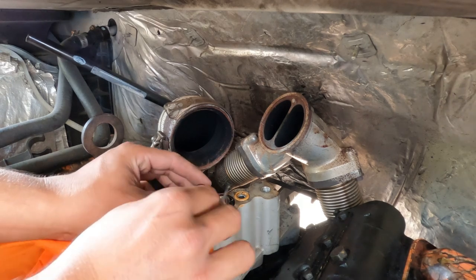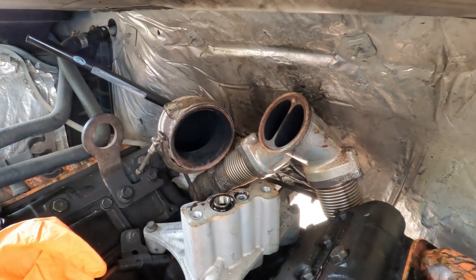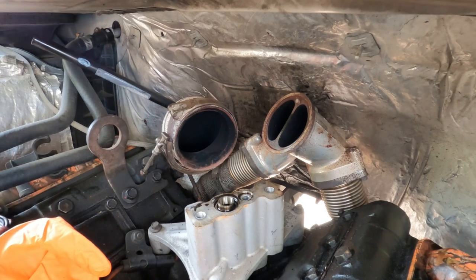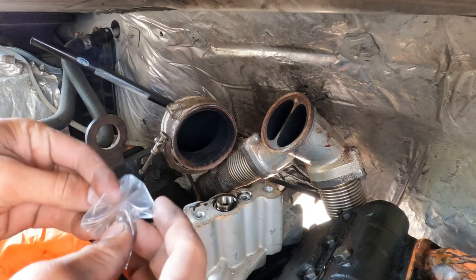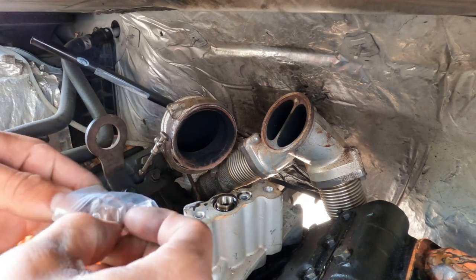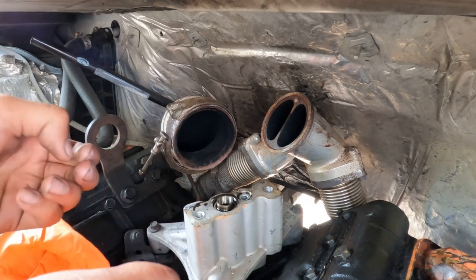I'm assuming you already got the turbo off if you got to this point. You're going to want to pull these O-rings out and grab brand new O-rings, because if you pull the turbo and put a new one on there without new O-rings and your truck springs a leak, that's on you. These O-rings are cheap — there's no excuse to not put them in when you're doing a turbo.